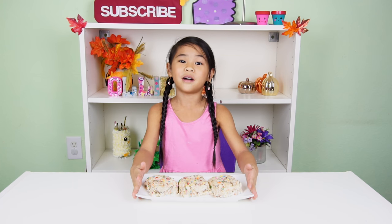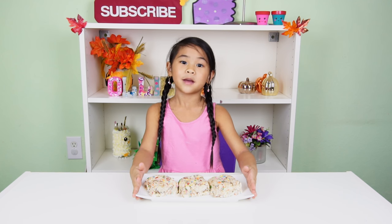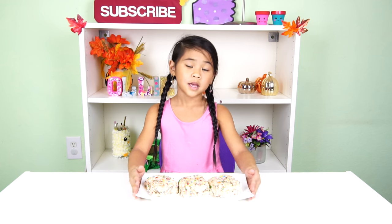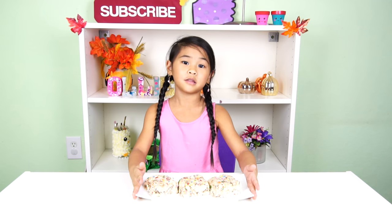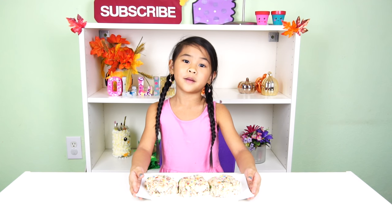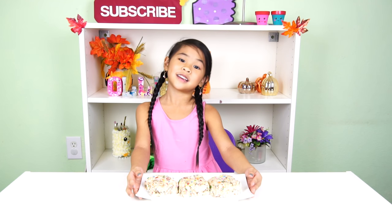Welcome to DIY with Ollie! Today we're going to make birthday cake Krispies! It was both my mom and my little brother's birthday, so I made this for them. It tastes super yummy just like birthday cake.